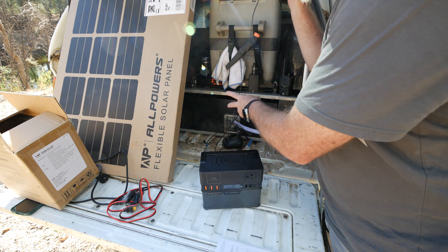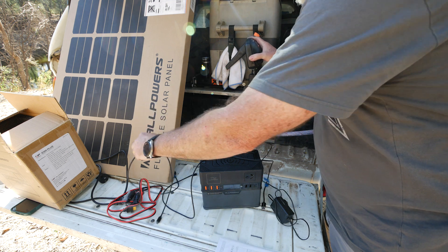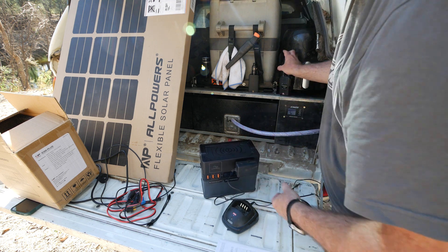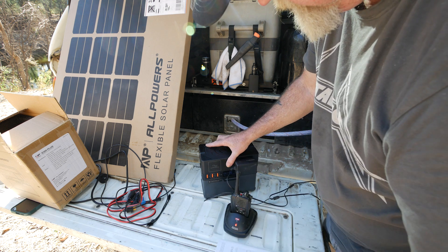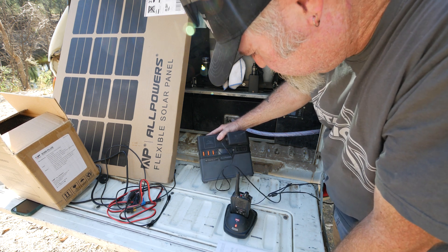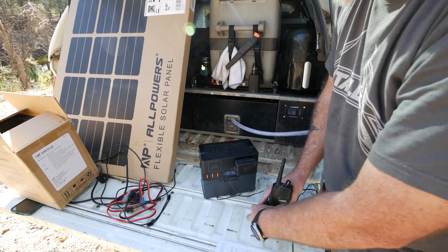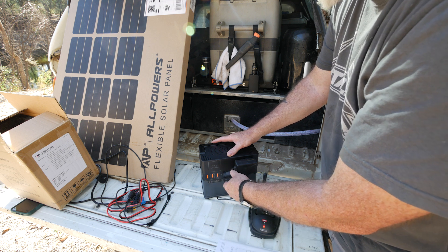Let's try a little AC device — a UHF radio charger. This is the type of thing I actually use it for. I'll plug it in. The battery on that radio is pretty full, so it's not even registering any draw. But as you can see, this is a typical type of thing you'd want to charge and it's doing it. I charged two of these radios off it and it only took about 8% off the battery.